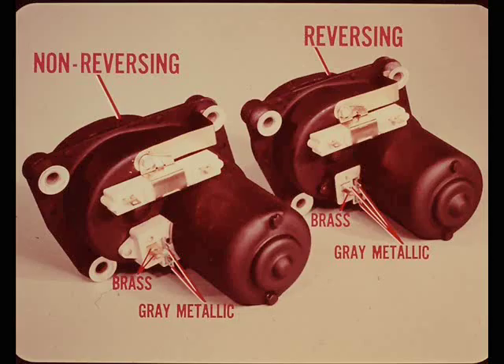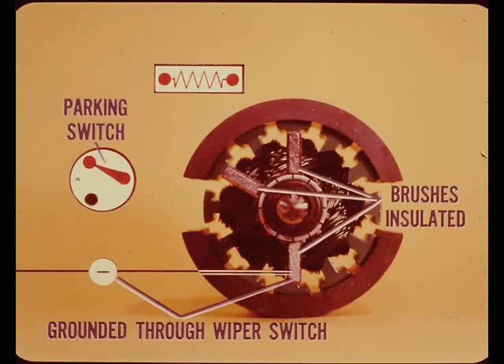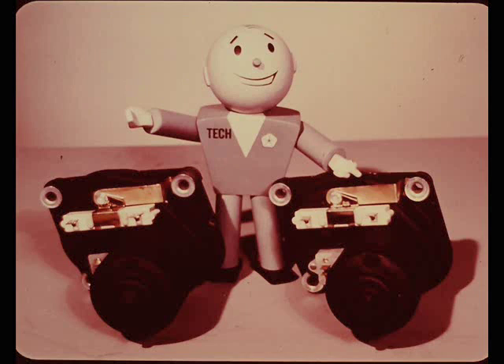How is this other two-speed motor different from the one we've been talking about? The two-speed non-reversing motor has two brass and two gray metallic terminals. The two-speed reversing motor has one brass and three gray metallic terminals. The main differences are in the parking switch circuitry and the brushes. All three brushes are insulated - there is no permanent ground brush. Instead, the lower brush is grounded through the wiper switch for both low and high speed. A two-speed reversing motor won't run if the wiper switch isn't grounded.